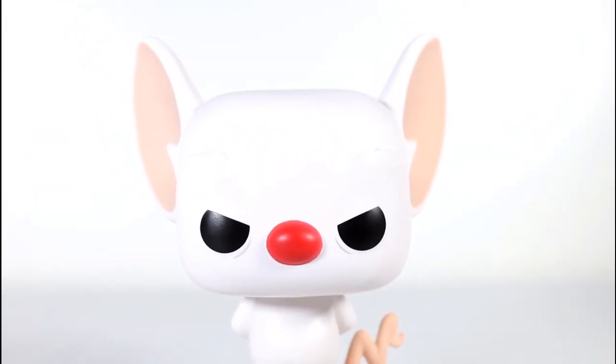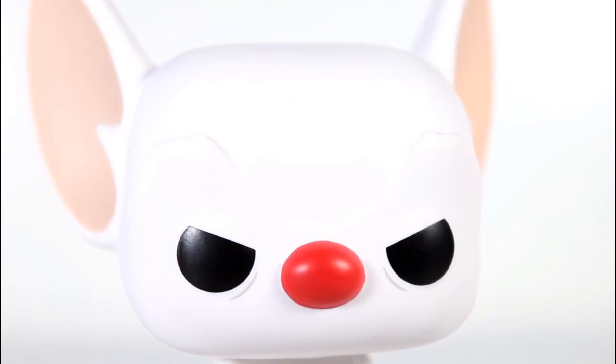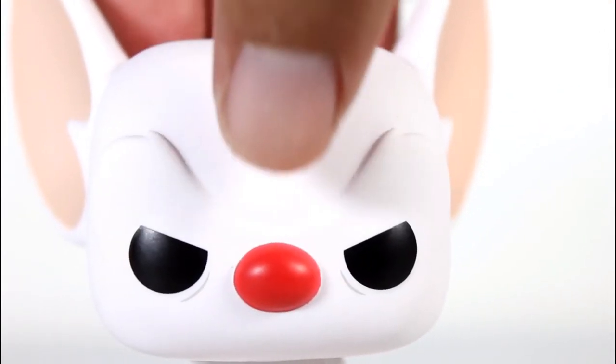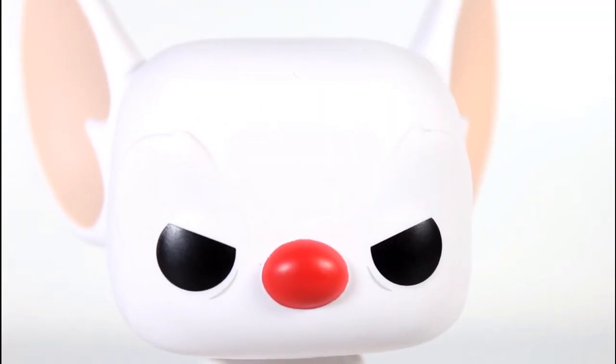Eyeballs look good. I love the angry lines that do not finish the full circle — not quite angry, but he does get upset at Pinky quite a bit. I love the sculpted ridges here for his brows. They look really cool. It's subtle. I like it. Also subtle: little gray lines, little bags under his eyes.